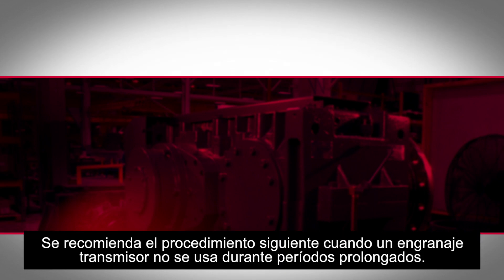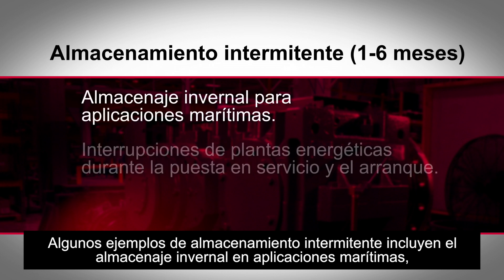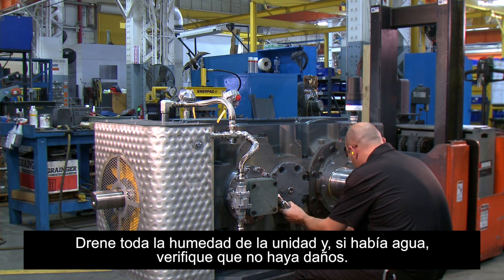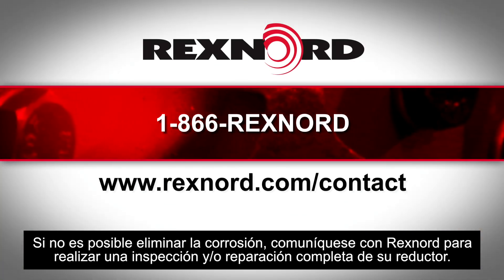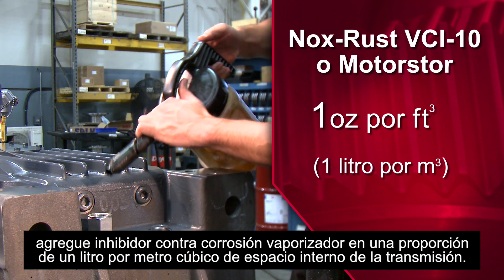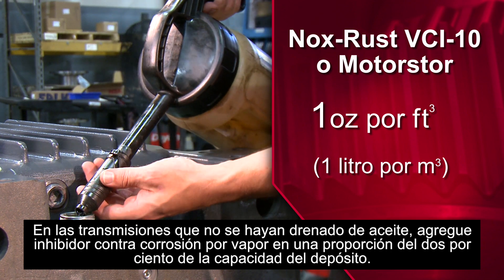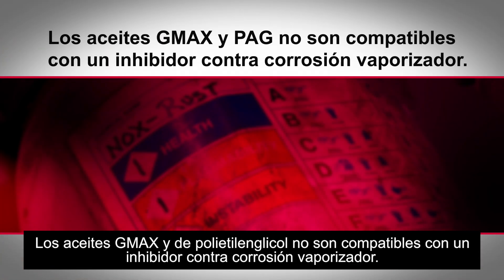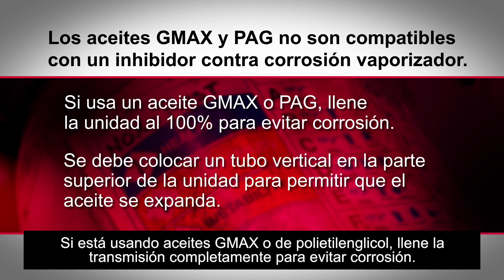The following procedure is recommended when a gear drive is not used for prolonged periods. Examples of intermittent storage include winter layup for marine applications, power plant outages between commissioning and startup, and spare drives. Drain all moisture from the unit and check for damage if water was present. Remove all visible surface rust. If rust cannot be removed, contact Rexnord for a full inspection or repair of your gearbox. If using mineral or poly-alpha-olefin oils and the unit has been drained of oil, add vapor phase rust inhibitor at a rate of one ounce per cubic foot of internal drive space. For drives that have not been drained of oil, add vapor phase rust inhibitor at a rate of 2% of sump capacity. G-Max and polyethylene glycol oils are not compatible with a vapor phase rust inhibitor. If using G-Max or polyethylene glycol, fill the drive 100% to prevent corrosion.